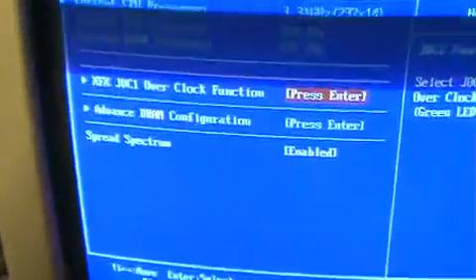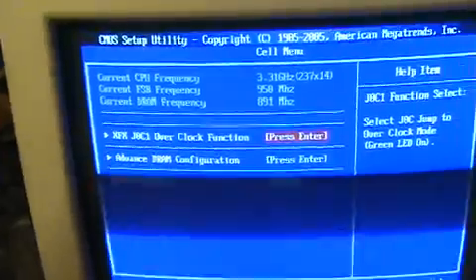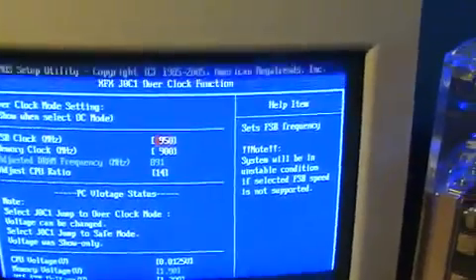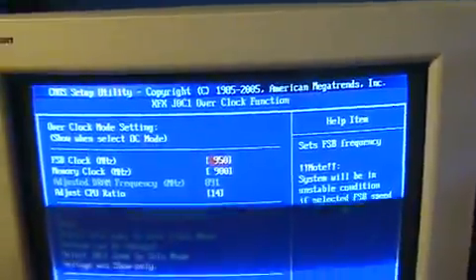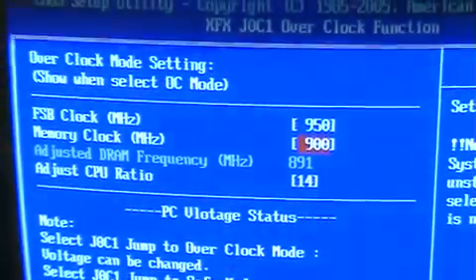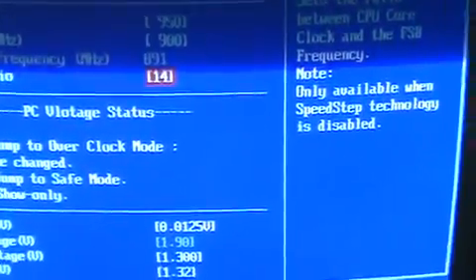There's a jumper where that green light is — you have to change that pin to enable overclocking. My stock FSB is 800 and memory stock is 667. I changed all that. You can't change the multiplier for some reason on this CPU.